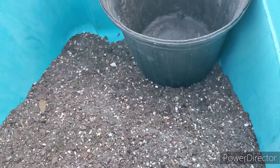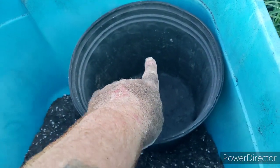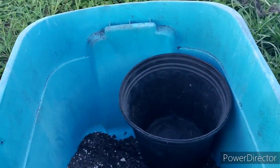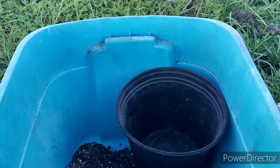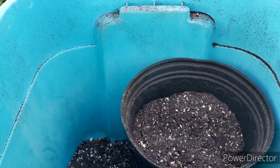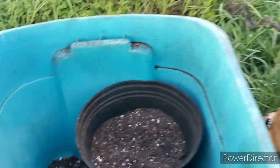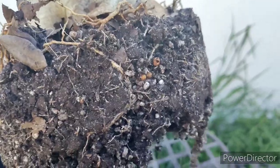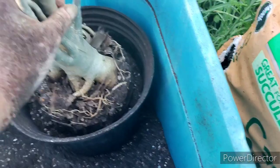We're going to backfill it to about up to here. I'll be right back and we'll have the plant out of the container — it's already been out, so it's due for a repot. Okay, there we go. Now this is ready to rock and roll, and we just set it in there like that.